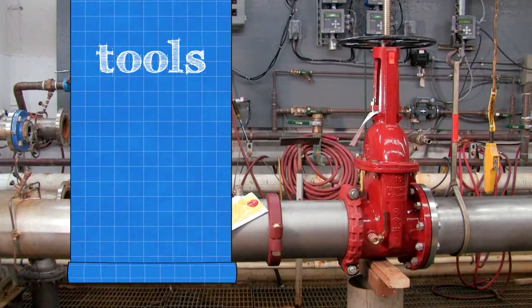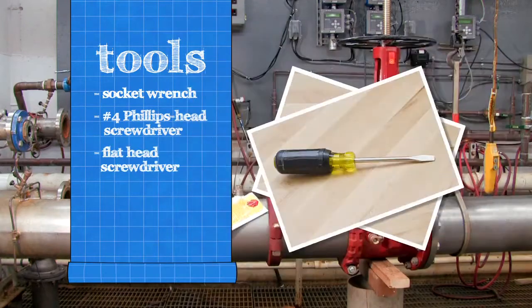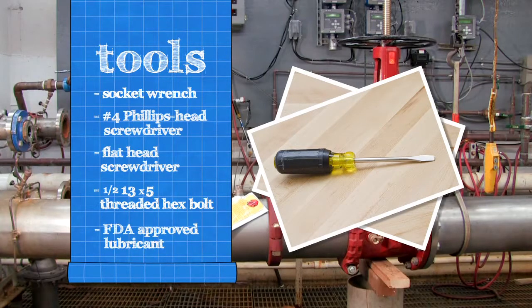To inspect your backflow assembly, you'll need a socket wrench, a number 4 Phillips head screwdriver, a flathead screwdriver, a 1/2-13 by 5 fully threaded hex bolt, and an FDA approved lubricant.